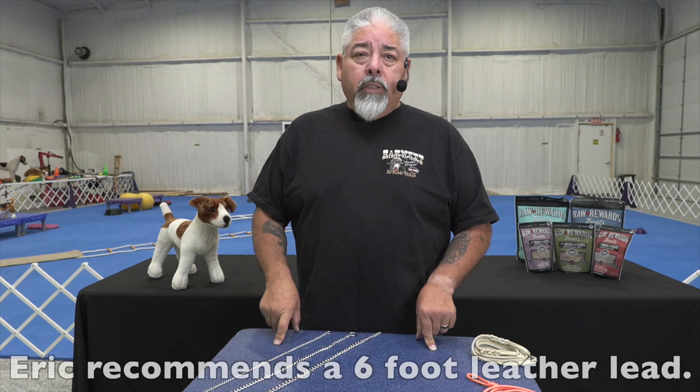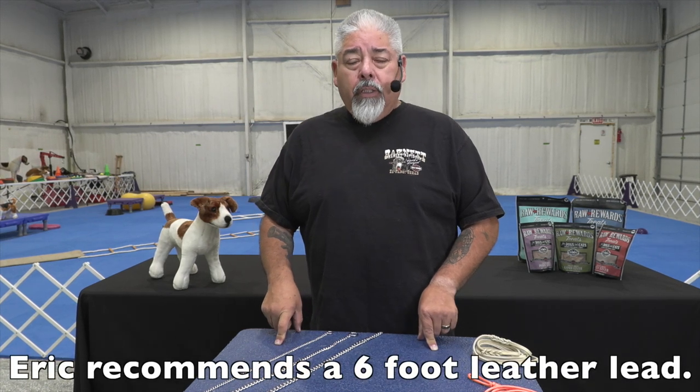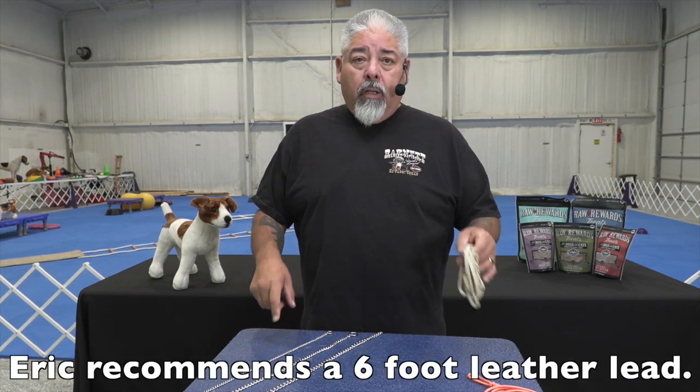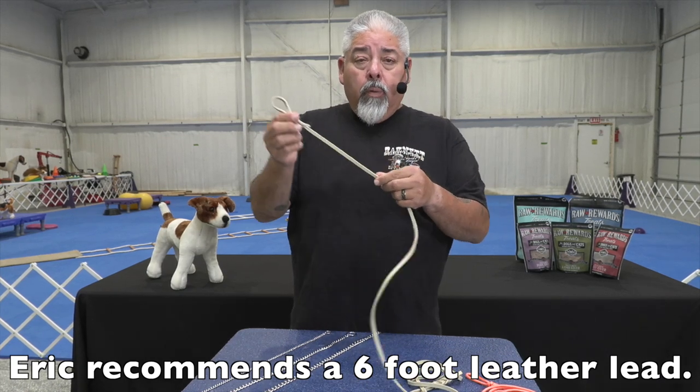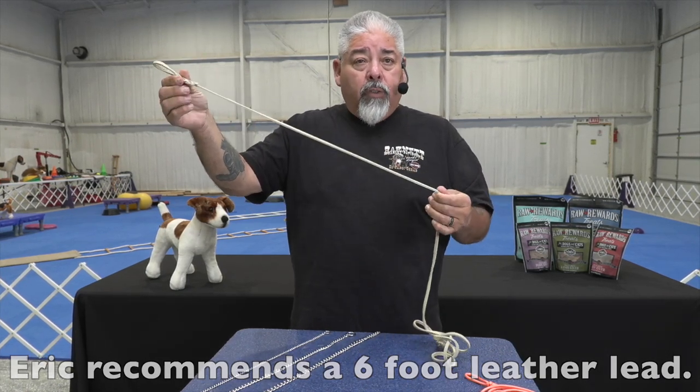The question is how do you attach a collar to your show lead or training lead. The best show leads and training leads are going to be six feet long. I like to use leather more than anything else because it transfers the energy through.